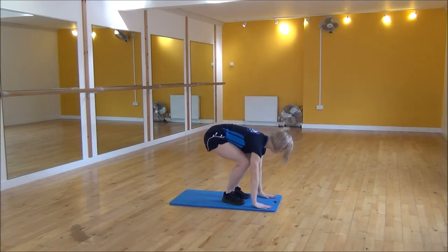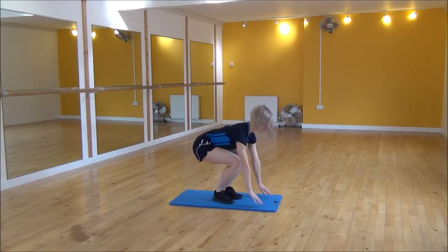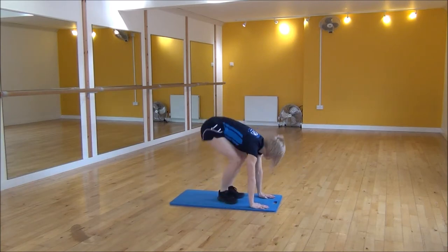So it looks like: hands down, jump back, jump in, jump up. Make sure you're on the big knees, jump up.